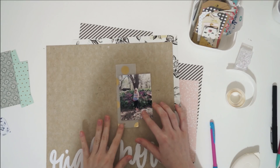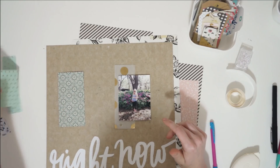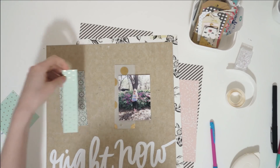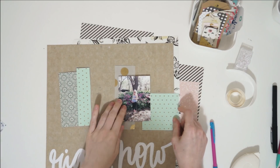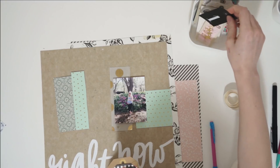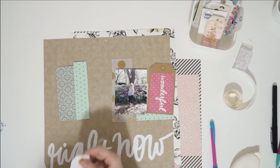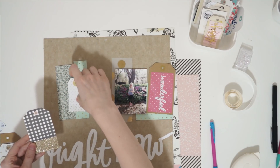I am scrap lifting myself. A couple weeks ago I shared a San Francisco layout that I made and I used 12 tags in that layout, with all of those little gift tags running up the left hand side of my page. Today I'm going to be doing the same thing except I am only using one photograph and I'm going to have the tags running horizontally across my page and they're going to create kind of like a long horizontal mat for my photo to sit on top of.